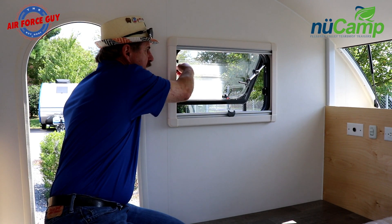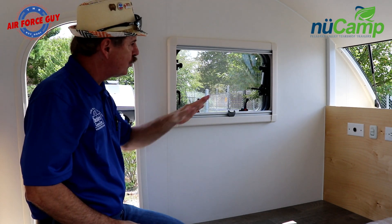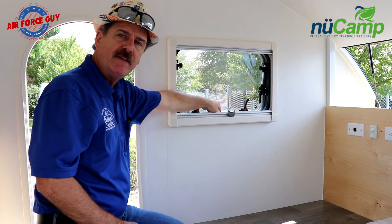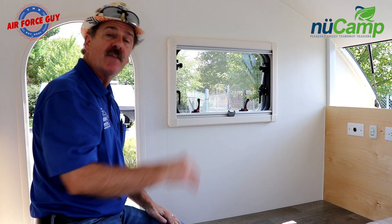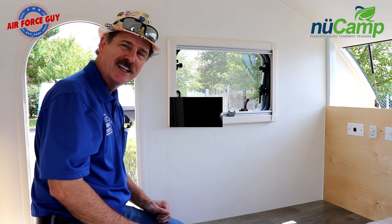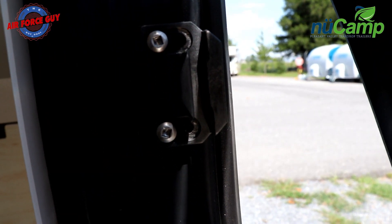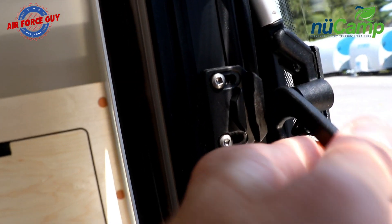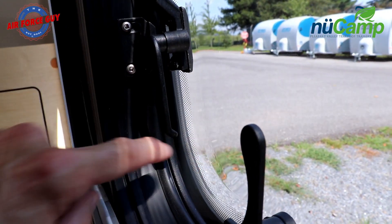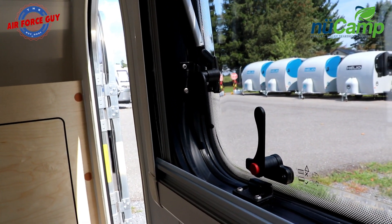If you don't want the windows specifically open but want some airflow, there is a second slot inside the actual lock itself where you can leave the window open slightly. That way, if you have the power vent fan on, it can still pull air through while your window is secured in the closed position. As you bring your window in, you lock it into that slot position, which leaves a small gap from the rubber. You do all four locks and your window is secure, but you'll still have some airflow.